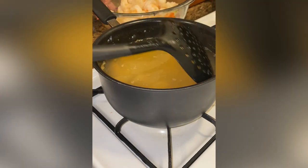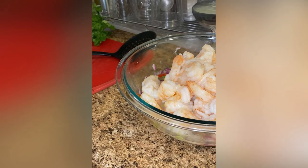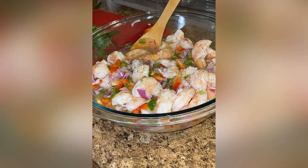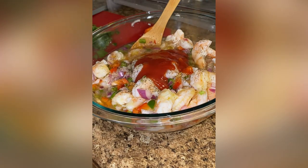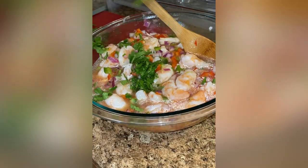After those five minutes, I pull the shrimp from the water and add it into the bowl. I'm adding in a ladle of the shrimp stock from the pot and giving this a really good mix. Then I'm adding one tablespoon of black pepper, followed by three tablespoons of tomato sauce — not paste, tomato sauce — along with two tablespoons of olive oil. We're going to give this a good mix.